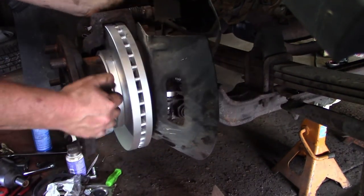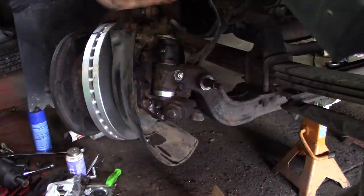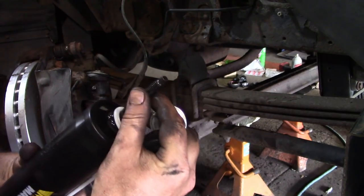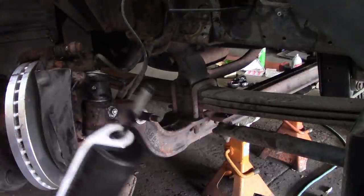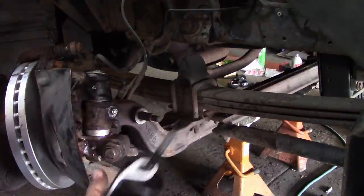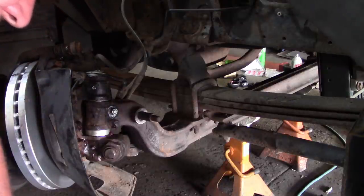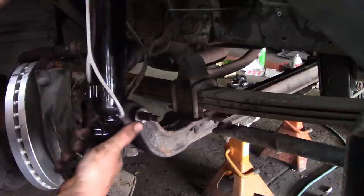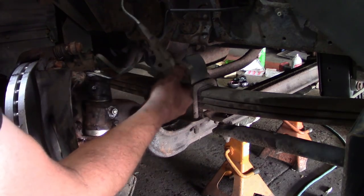I'm happy with the brakes now. We are going to work on some shocks. It's got a stud like this — I take it to the wire wheel to clean the paint off. It makes it install so much easier. If I work on shocks that have a top mount like this, I'll go to the wire wheel to clean the paint off — it makes it so much easier to get the bolt tight. This one has a bracket for the ABS wire right here, so we have to make sure we get it in the right place.